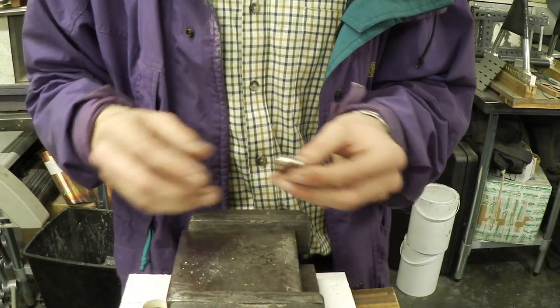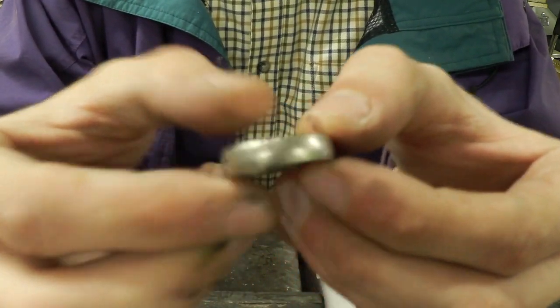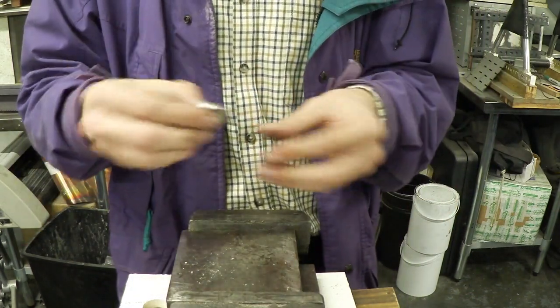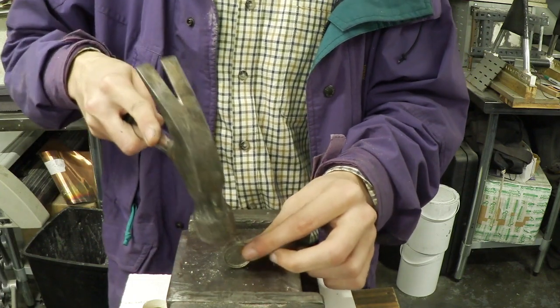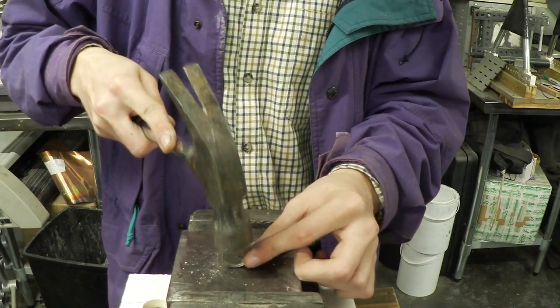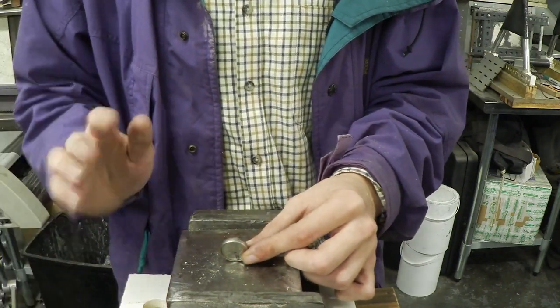Once you think you've finished the first step, examine your ring. If you see little knocks and bangs around it, you can get these out easily — just put your ring back on your setup, grab your hammer, and very lightly tap all the way around. This should take out all the dents, so make sure you spend time doing that.